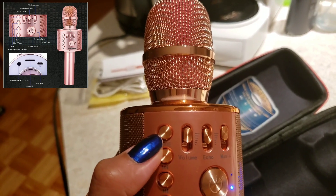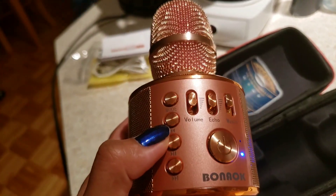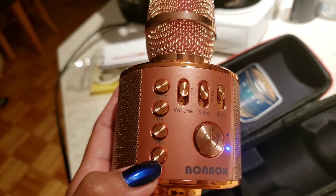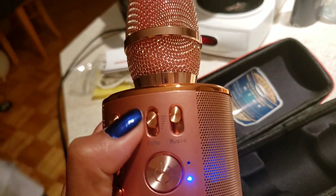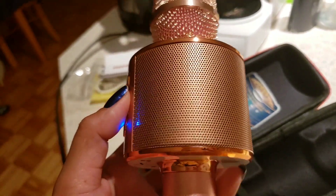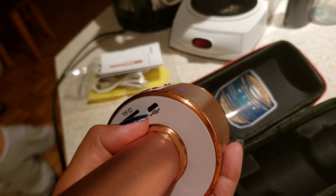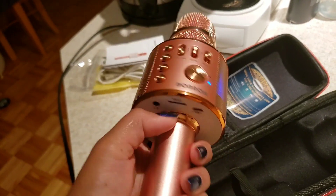One button is the mode — for connecting to Bluetooth or for the SD card. There's a play button, a next button, and a rewind button. There's also a next button to go to the next song, a volume button, and an echo button. You can also use it as a speaker. On the side there are ports for headphones, SD card, and the charging cable.